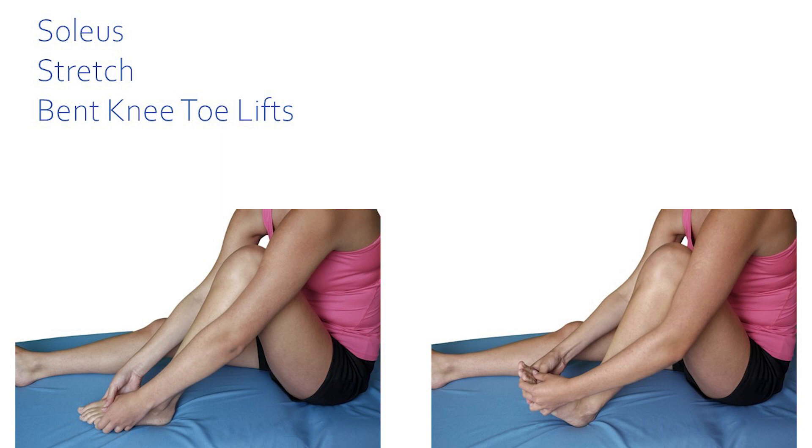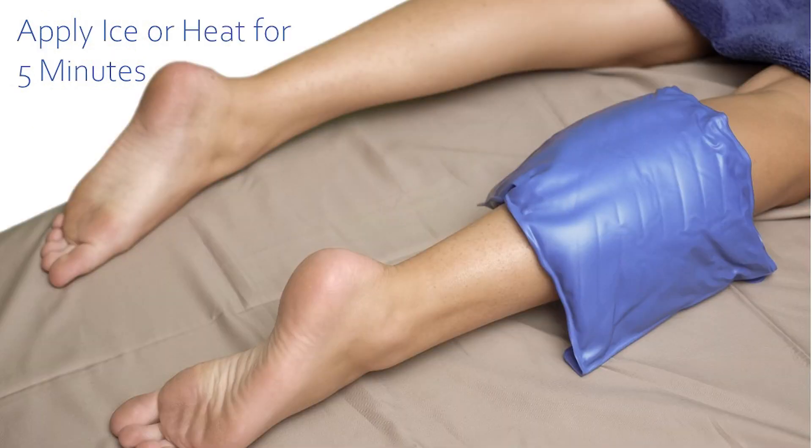Repeat the stretch, then apply ice or heat to the soleus by wrapping the ice pack around the calf for five minutes.